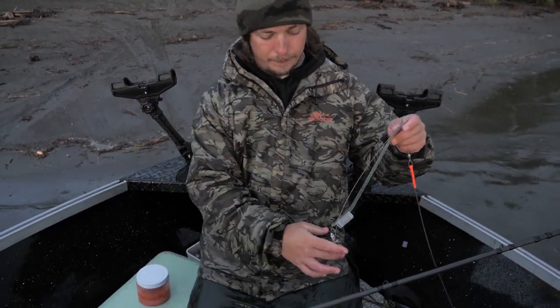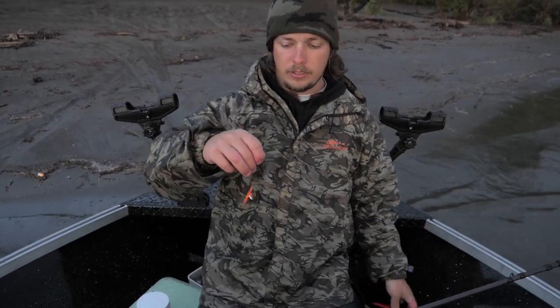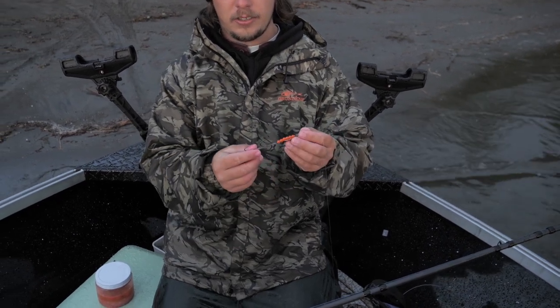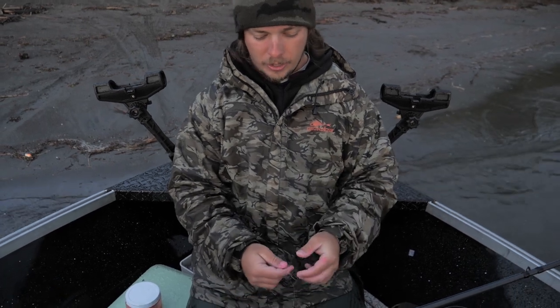Going to my prawn spinner. This prawn spinner has been the ticket for me lately — this is the red and copper, that's what I got my fish on. Two one-aught hooks, the Sidewash one-aughts. I'm gonna show you how to rig this today, and this is how we caught that little springer.